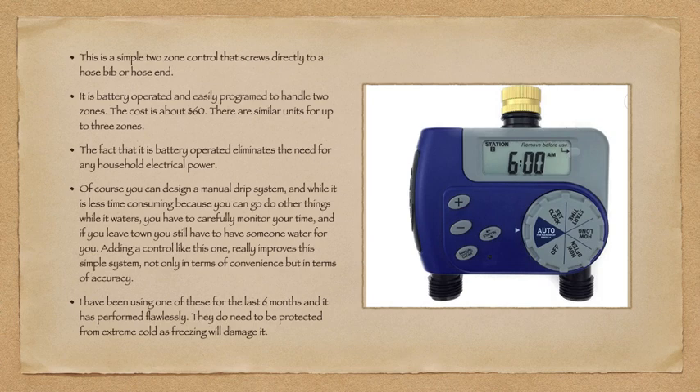The fact that it's battery-operated eliminates the need for any household power requirement. You can design a manual drip system — it's less time-consuming since you can do other things while it waters — but you have to carefully monitor your time, and if you leave town you still need someone to water. Adding a control like this one really improves the system, not only in convenience but in accuracy. I've been using one for the last six months and it's performed flawlessly, though they do need to be protected from extreme cold, as freezing will damage it.